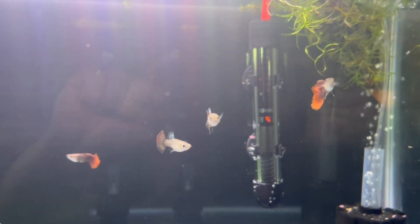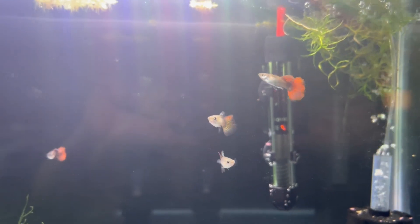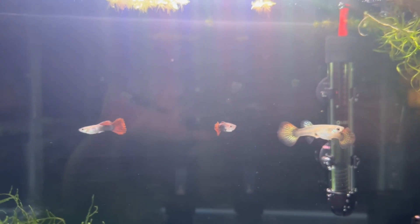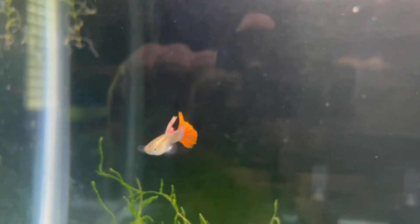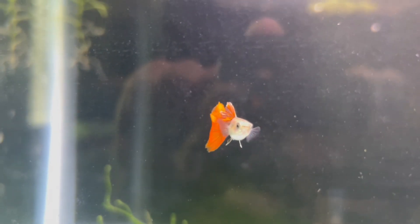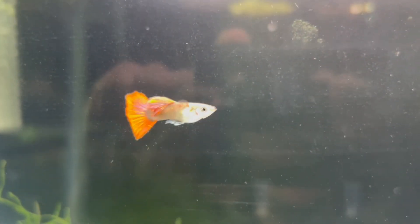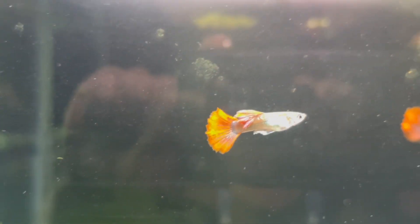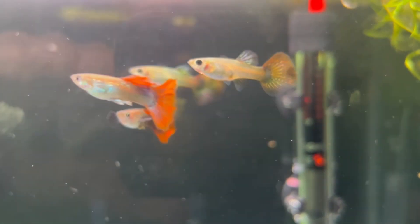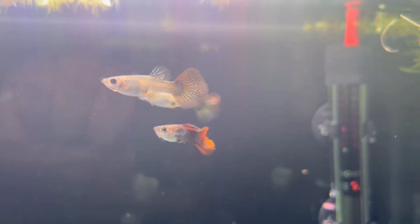Alright, next day — they've been in here for about 12 hours now, so they're coloring up a little bit better. Look at that — these are really nice. I was hoping the Dumbo ears on them would be a little bit bigger, but we'll see as they get a little bit older how they turn out.